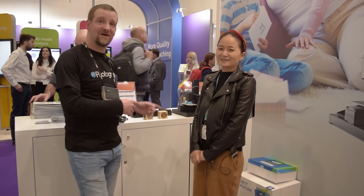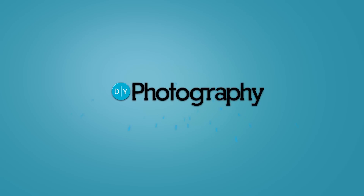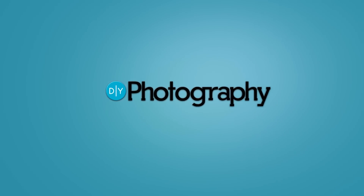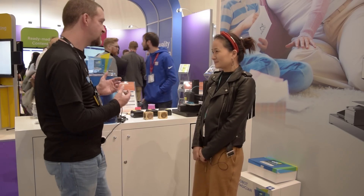Hi, I'm John Oldwood for DIYphotography.net and I'm here at BET 2018 with Doobot to check out their new 3D printer, the Moose. I'm here with Una, the marketing director for Doobot, and she's going to tell us all about the Moose. So, what's so special about this 3D printer?